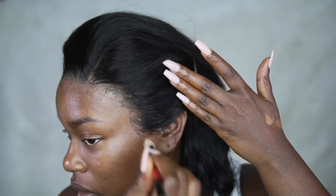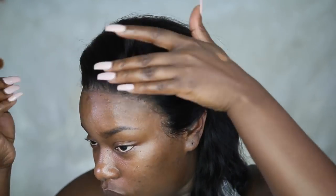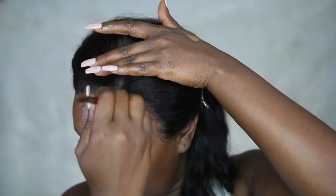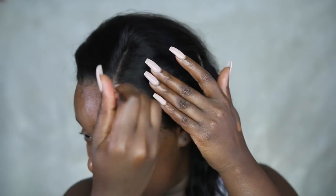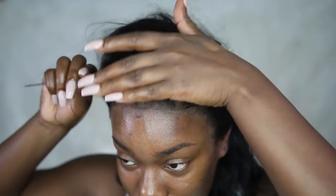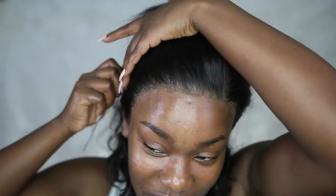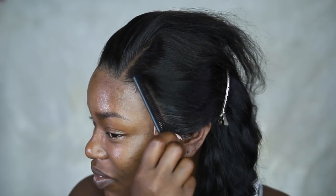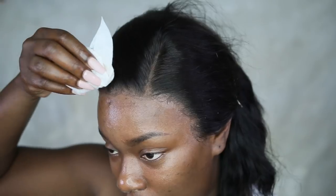This is pretty much the final result. Now I'm going in with a little bit of makeup and applying that to the lace, just to give it a little bit more of my skin tone. I used a concealer that was lighter than my skin, but later after this video I did apply my very skin-tone foundation. I just feel like my scalp is chocolate — if I was completely bald, my head is one color. My scalp is not really lighter, so that's something you have to take into account.